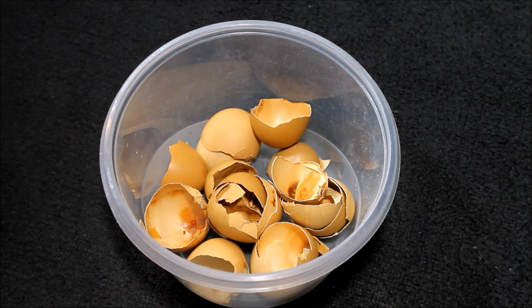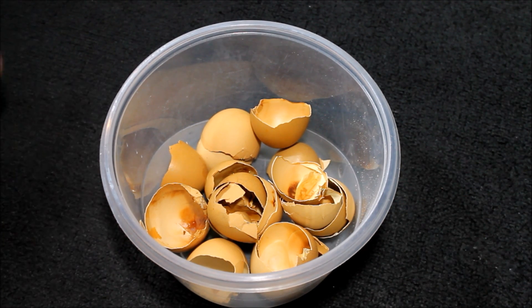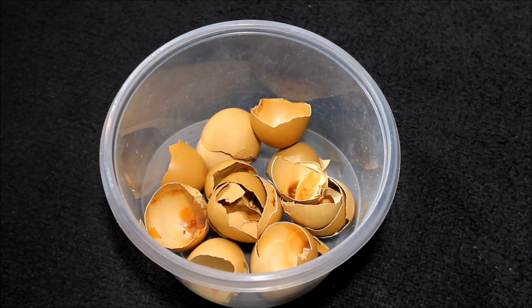Once you get your eggshells out of the oven, the first thing you're going to do is just get them all ground up. The reason that we bake them in the oven is to make the shells more brittle and also to bake off any of the protein or egg residue left on the eggs. We want to get rid of all that stuff, dry it all out, and sterilize them a little bit.